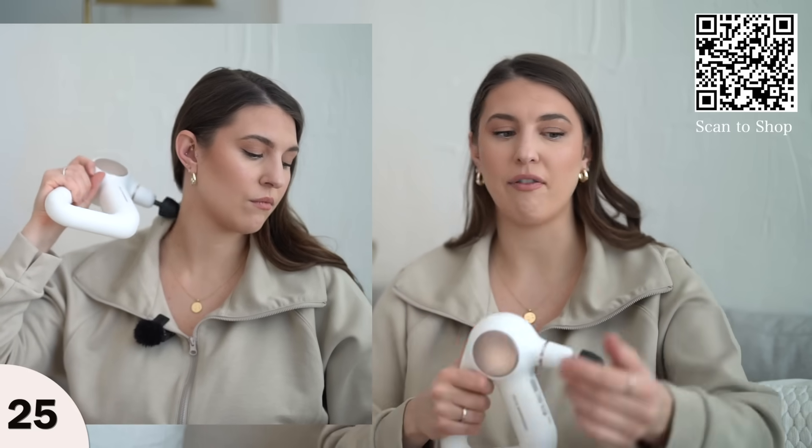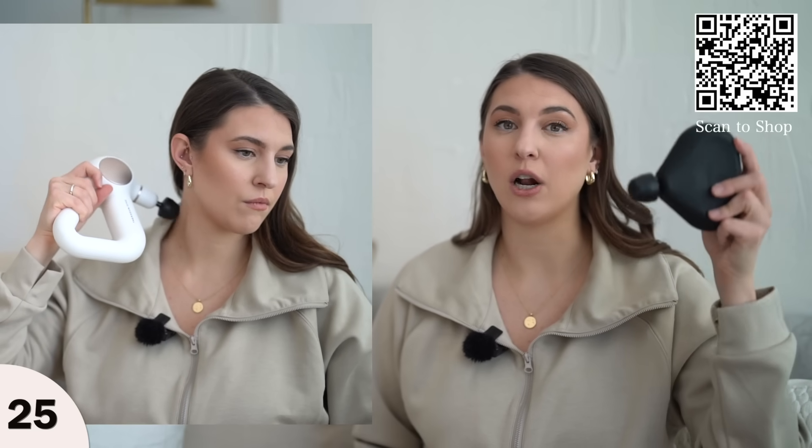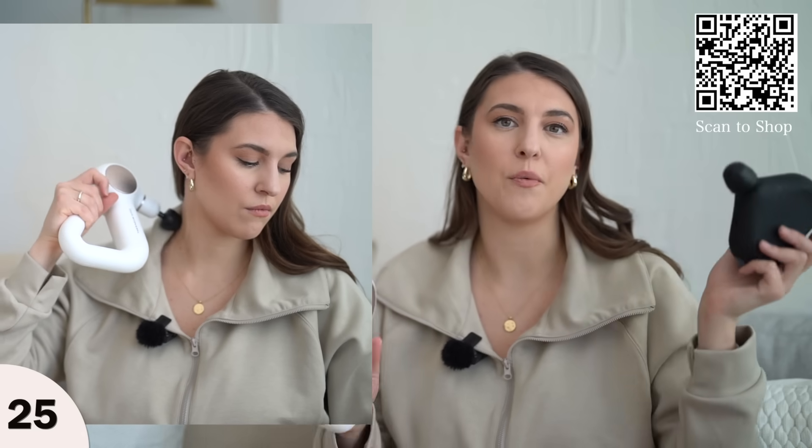The difference with the bigger one is it has a touchscreen with bedtime and nighttime routines listed. But you can do all of that with the small one if you just download the app on your phone — they have the same features. I also love the thumb attachment; it really gets into that neck area and feels amazing.